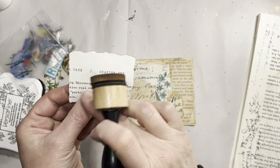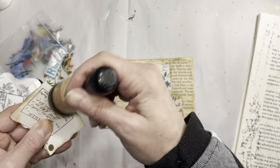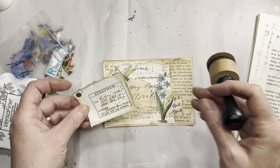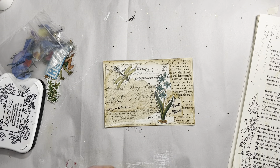That book just has nice typewritten writing and stuff in it. I mean, it's a modern book, it's not anything old or fancy, but it's useful.